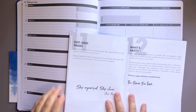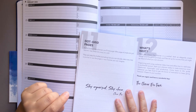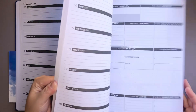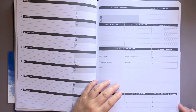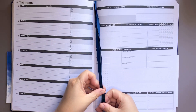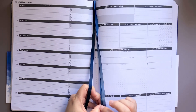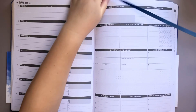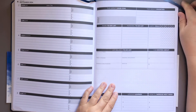The next section is dot grid pages. At the back of the planner you will find page after page of simple dot grid layouts — use these any way you wish. All the months and weeks are going to look the same as we keep going through. This does come with page ribbons. Something I really like about Clever Fox is that all of their planners — all the ones I've had so far — have three page ribbons, and some planners only have one or two. The colors always coordinate with the covers.